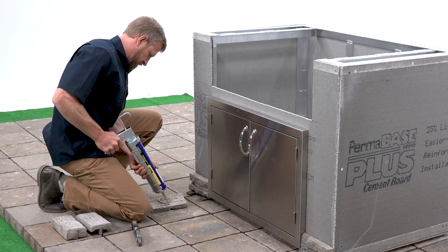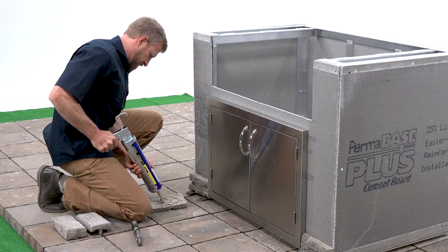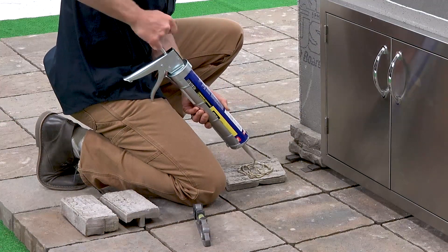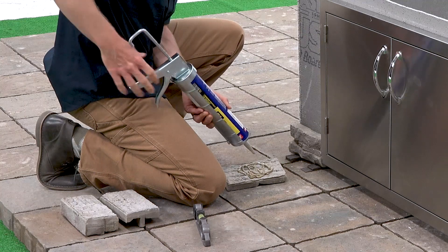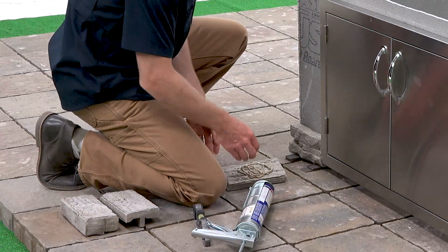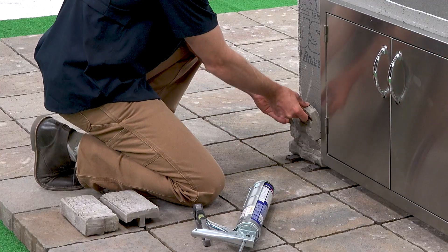Take your first piece of stone, trim it if necessary, and run your construction adhesive around the back of your stone in a circle. We recommend making a large circle on the back of the stone veneer when installing because it acts like a vacuum, making installation much easier.